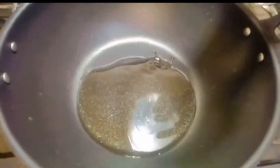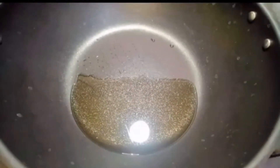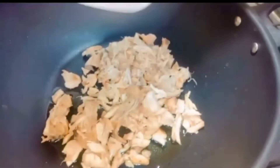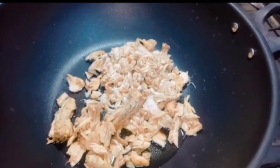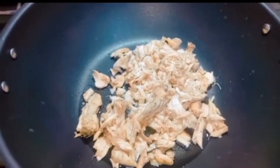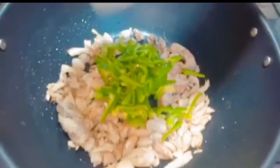Let's start. First put two tablespoons of oil in the pan, then add 500 grams of boiled chicken in it. Now sauté it. Then add one cup of capsicum in it.